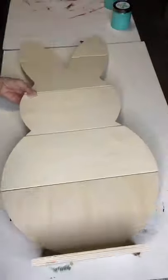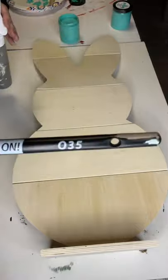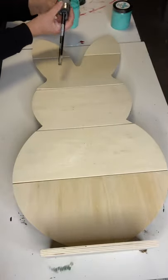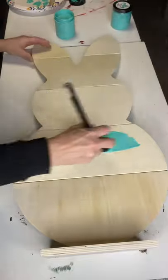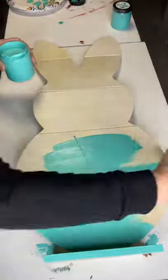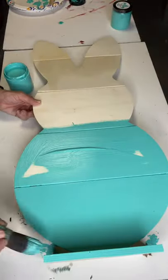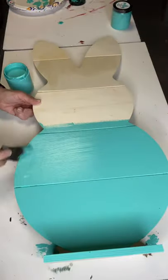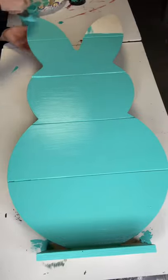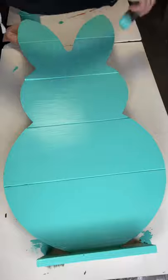I found this rabbit at AC Moore and I have my mermaid kiss and my 035, and I'm going to paint the entire front and back of this board. All paint products and Klingon brushes can be found at chalkitupfancy.com. I know most AC Moores are closed, however there is a similar rabbit that you can get at Michael's, and I believe that's $11.99 this week.